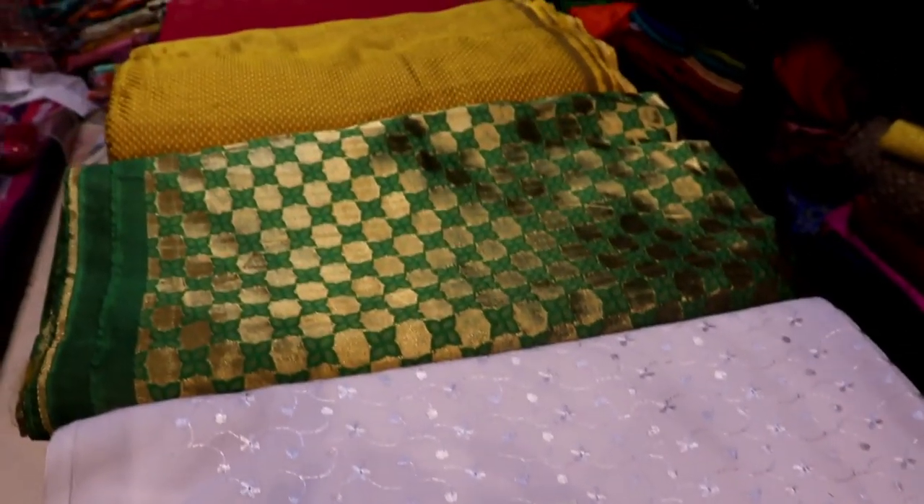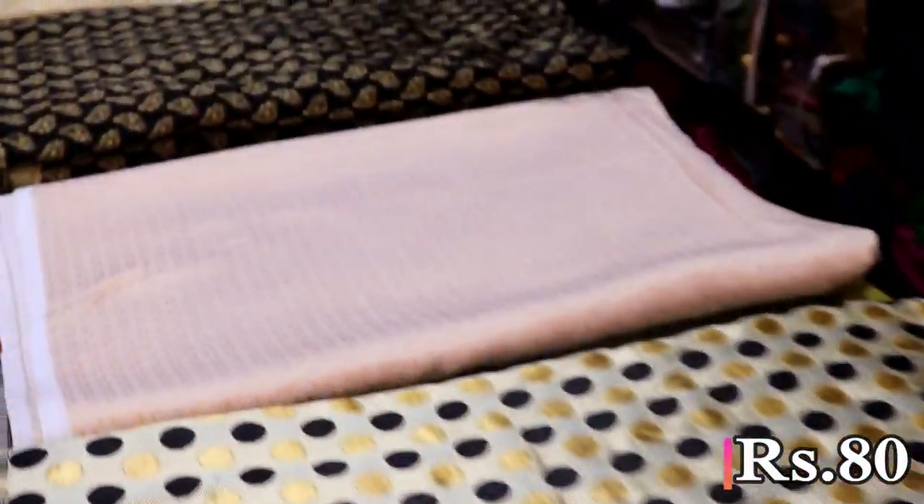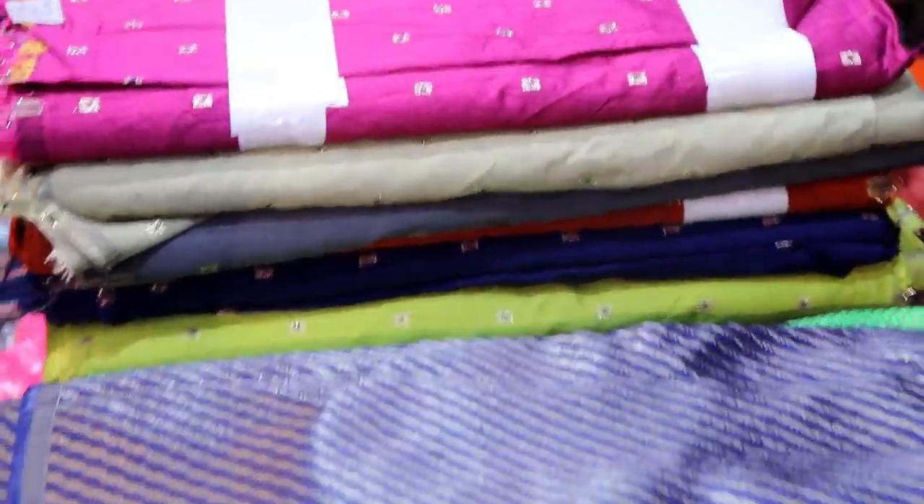This is the embroidery material. This is a blouse material. This is a blouse material and stitch. This is a 0.50mm material.